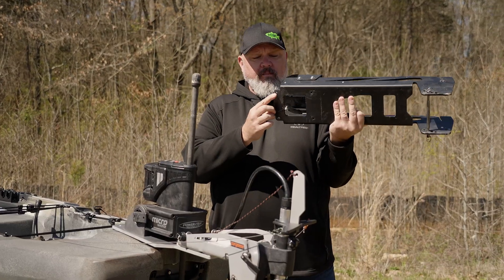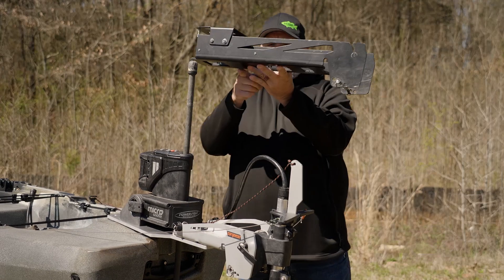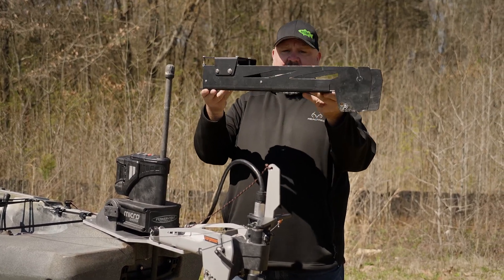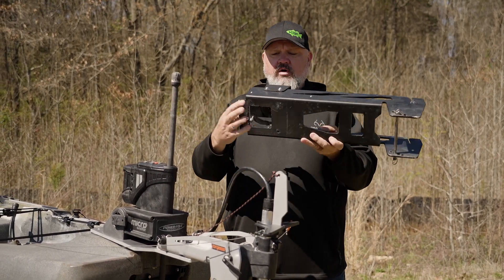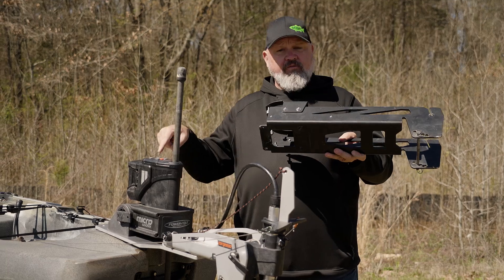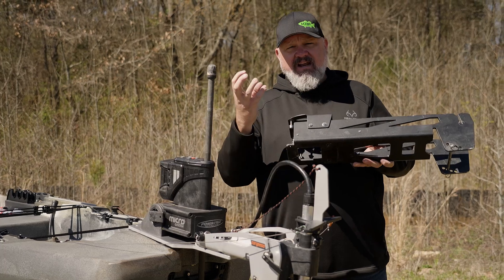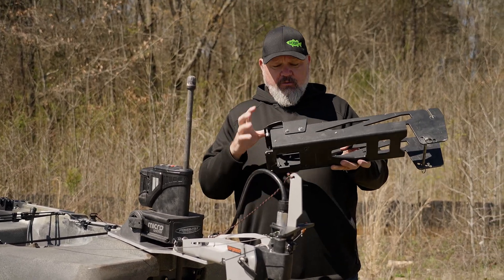One, these four mounting holes right here mount directly into the inserts for the boat, and there's no support back here on the back of the boat. So when your motor weight and the torque of the motor when it's under power flexes the boat, all of the force is transferred to those inserts.